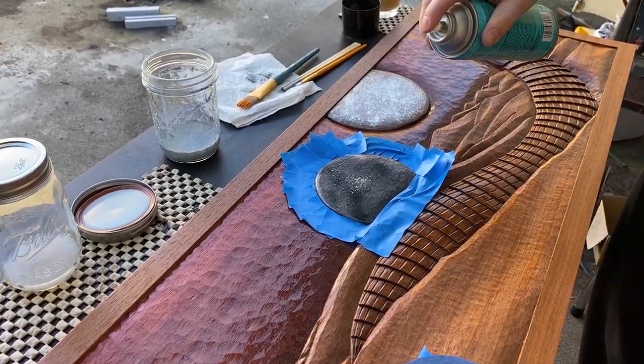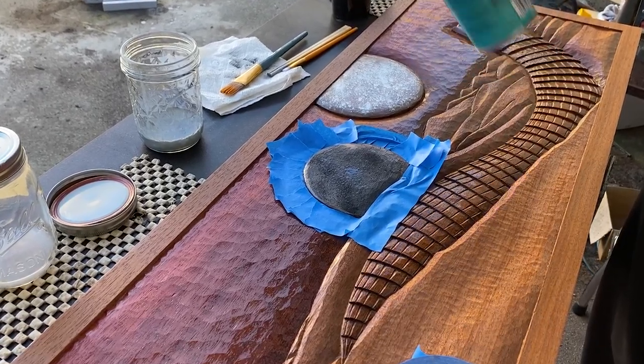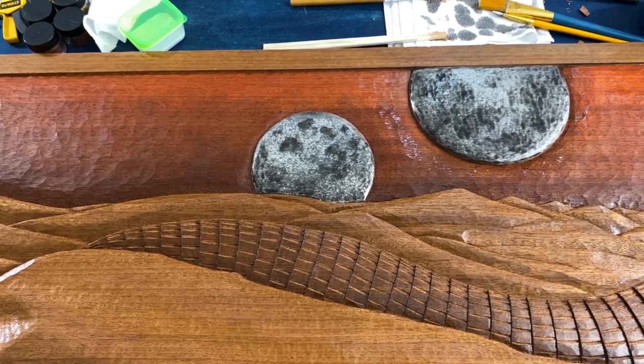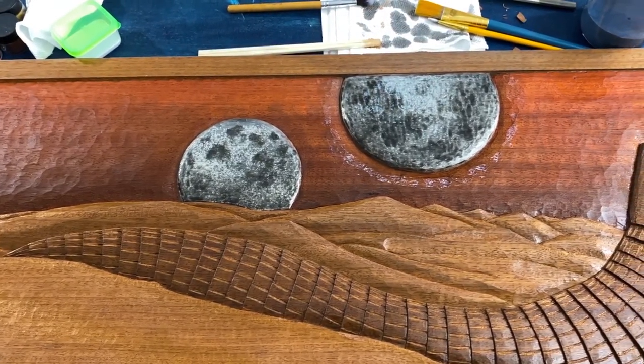Then I sealed it with some spray polyurethane. After a few layers of that and some added shading, I had a texture I really liked.